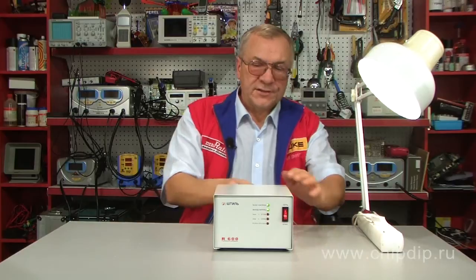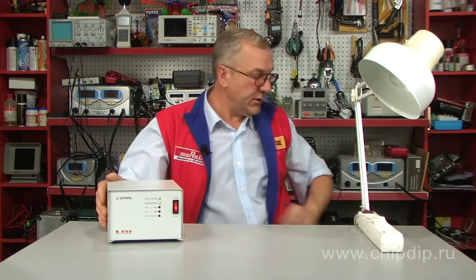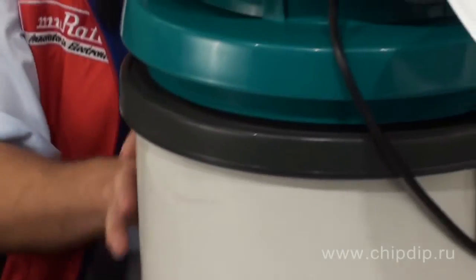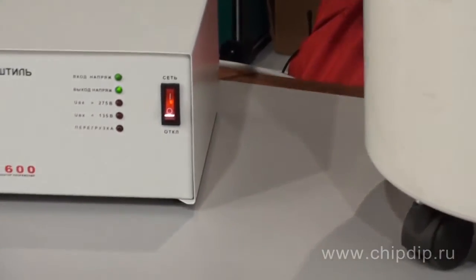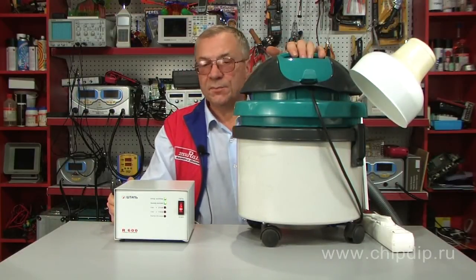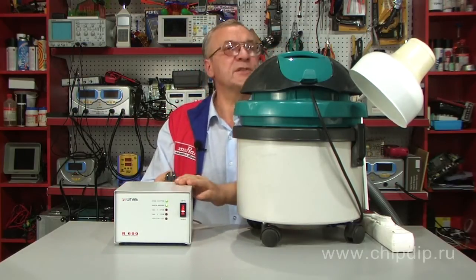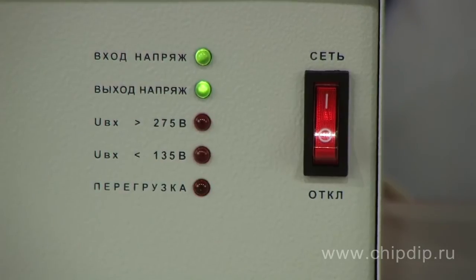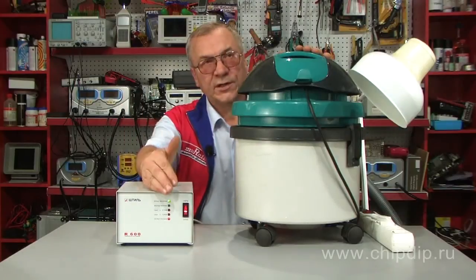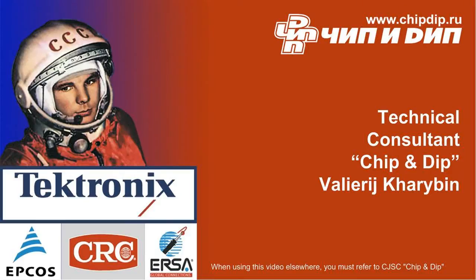Now, in order to demonstrate the overload protection activation of the voltage regulator, we will try a load higher than the rated capacity of the stabilizer. We will check the stabilizer operation for overload protection activation. The load applied is a power vacuum cleaner equal to 1,000 Watts — in this case, the overload protection has been activated.